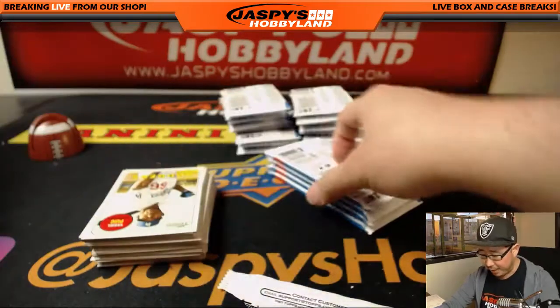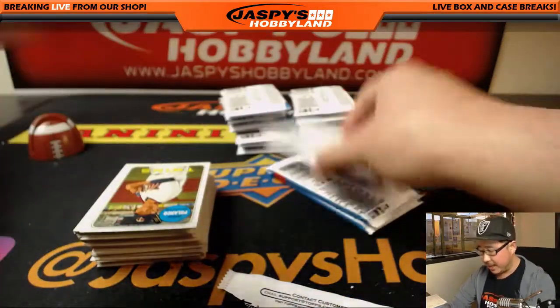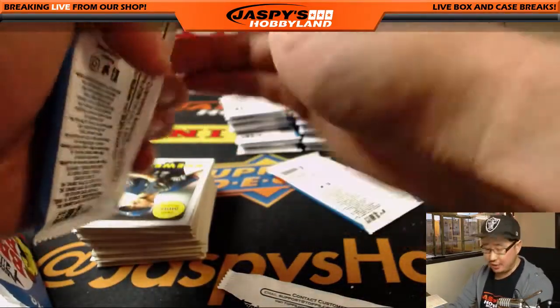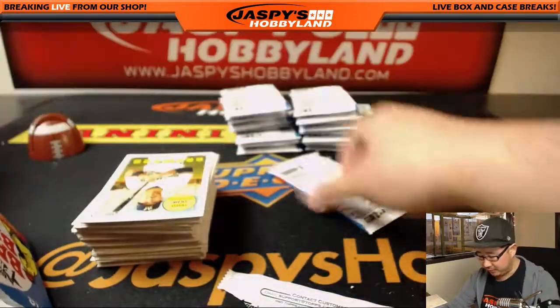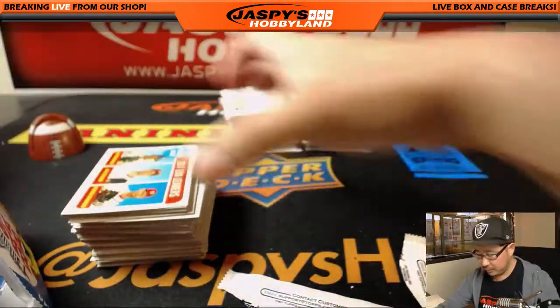For you baseball fans, this is a brand new release — Heritage. A lot of set-building opportunities, a lot of fun stuff there. We have a half-case random division break available on jazpyshobbyland.com, so if you want to get yourself a division, go for it.